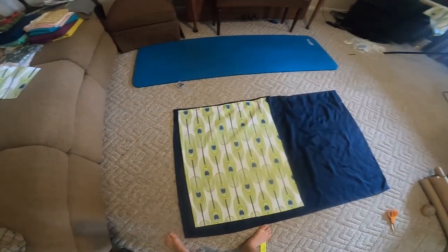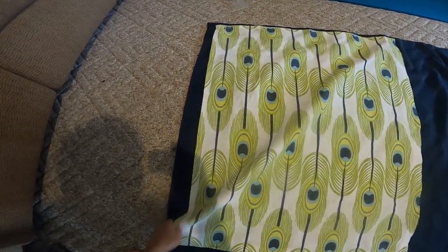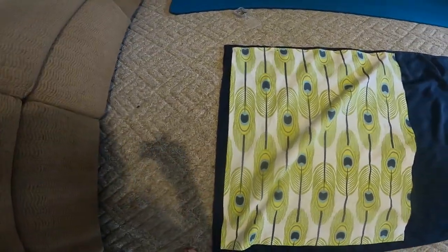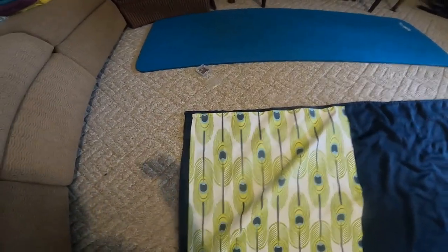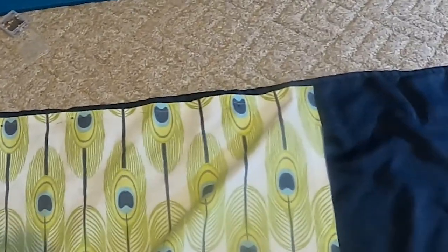I'm not sure exactly how this is gonna look, but I'm just doing what I think will be best. I'm leaving about an inch space on the inside — that's gonna be the outside, and that's the top. So I pinned the top and now I'm just gonna sew along the top there.